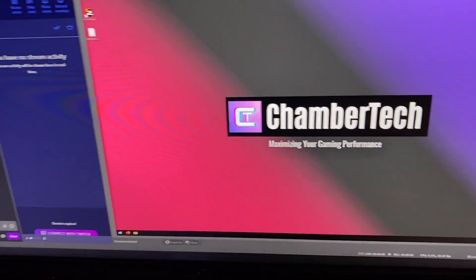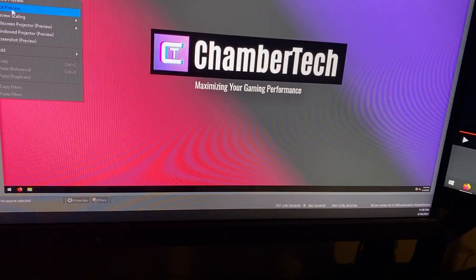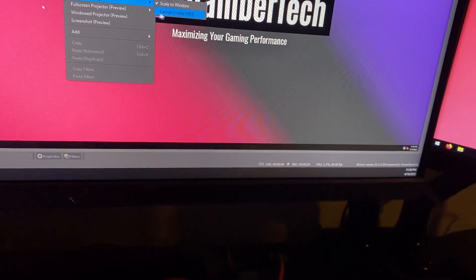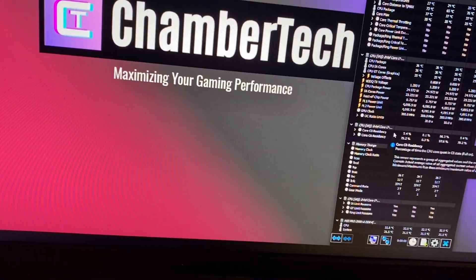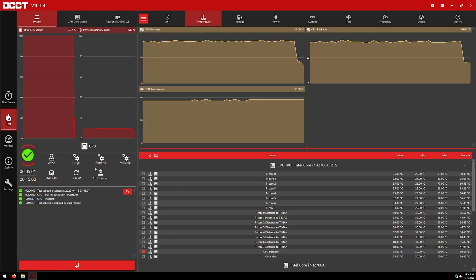I honestly was worried, but we're plugged into the capture card and we are good. Let me do a quick temperature check — in HWiNFO we're seeing idle temps around 36°C and 29°C, and all CPU core temps look good. Running the same five-minute OCCT AVX2 large extreme variable test — I did hit 100°C before with just the AIO, but now averaging about 60–65°C. Last time the average was about 75°C and the room was actually cooler, so this is significantly better.